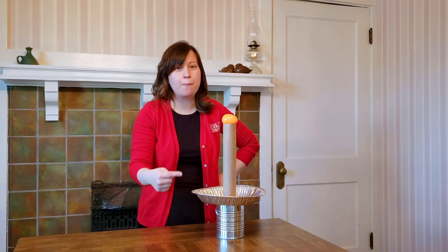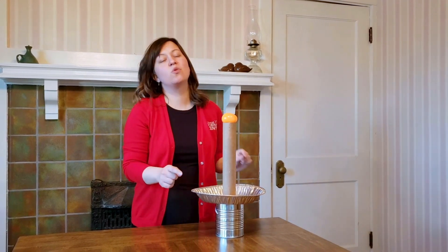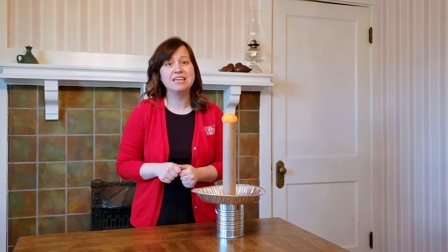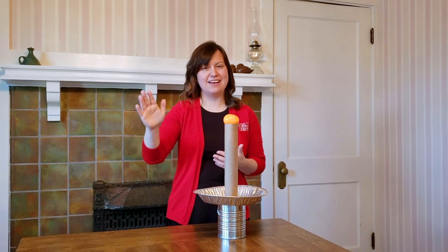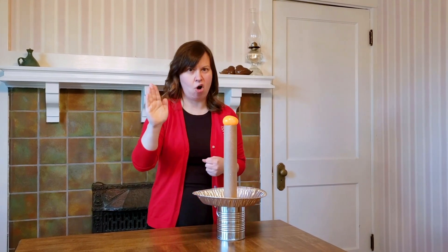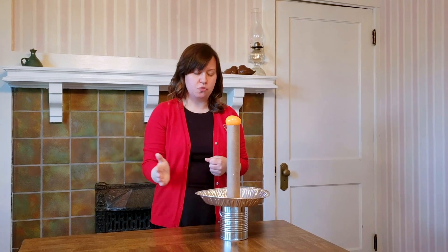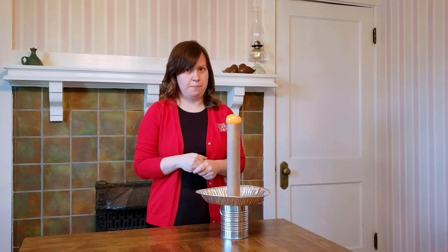I think you're right — the pie plate it is. And in order to move this pie plate, I'm going to use Newton's second law of motion: force equals mass times acceleration. Mass is just the stuff that things are made up of, and I'm going to use my hand today as the best mass of all. I'm going to accelerate it to hit that pie plate and create a force to get that egg into that cup.